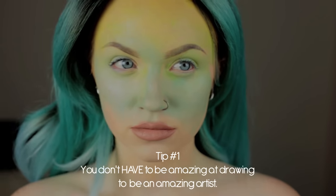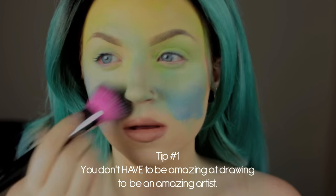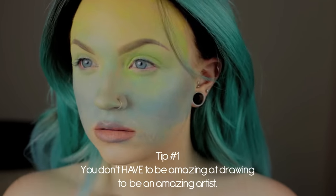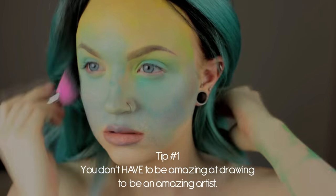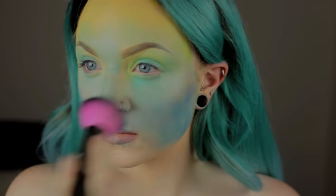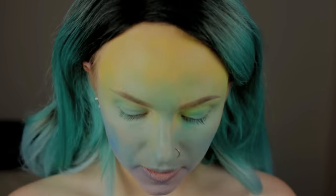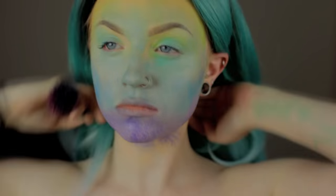First thing you should know is you do not necessarily need to be amazing at freehand drawing to be a body painter. Some of the best body painters might just be amazingly creative or great with really simple stencils and an airbrush. Being able to draw well certainly makes it a lot easier, and I would still recommend everyone spends time on that as well. But I don't think that you can't start body painting before you've learned how to draw well.